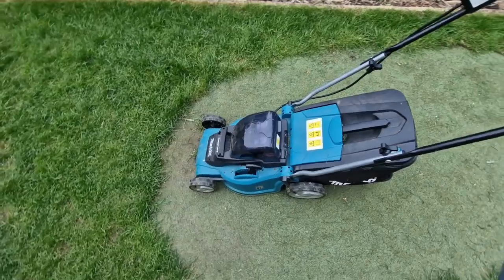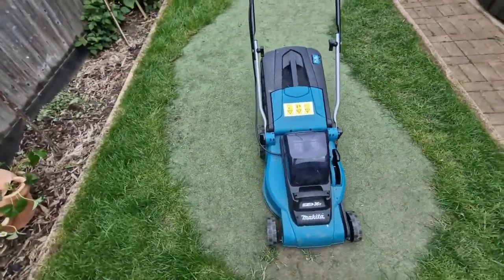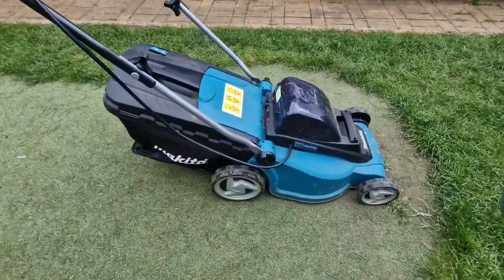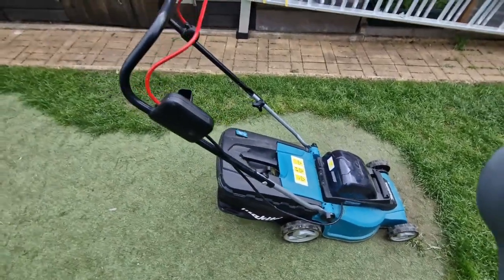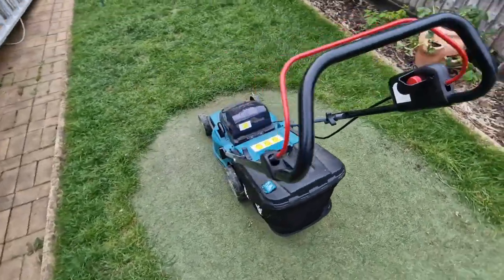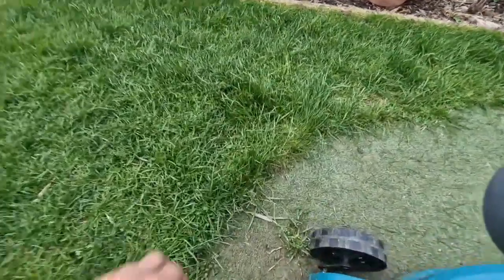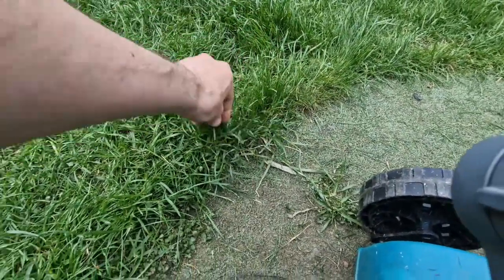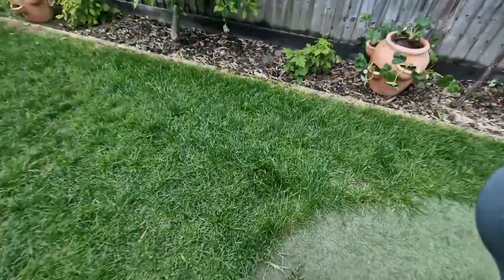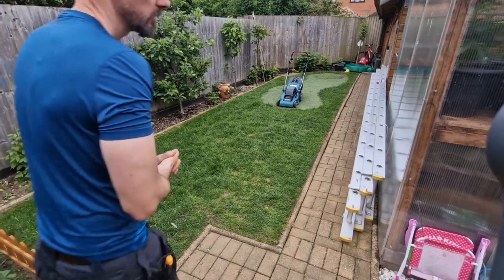It's a very reliable small mower. Like I said, for a small lawn it's absolutely perfect — no point using a corded mower when this is really good enough. The grass here is about 10 centimeters long and we're going to mow it now, so we'll see how it works.